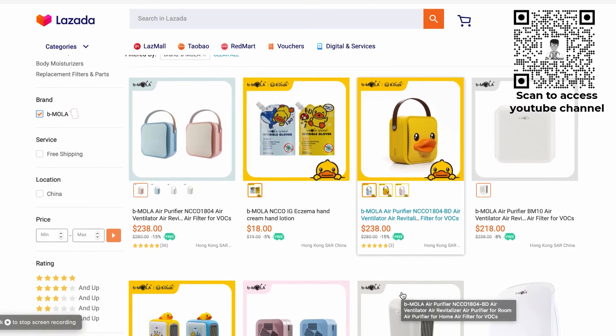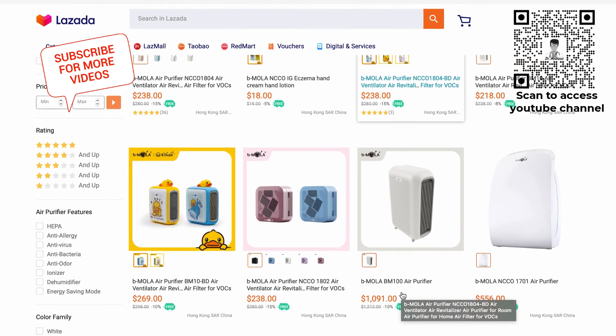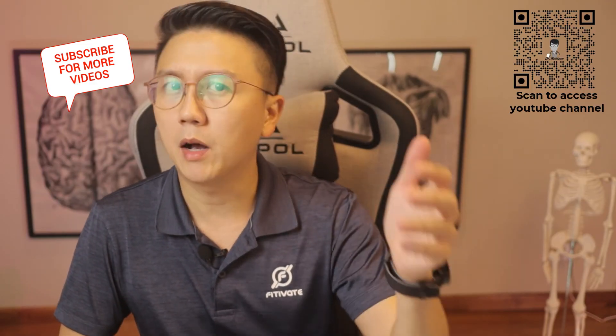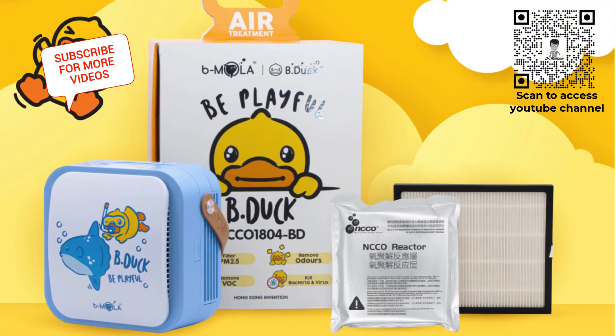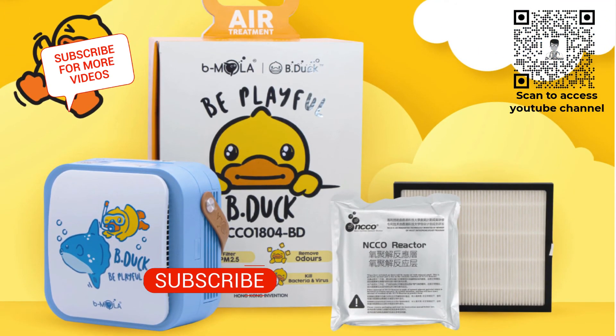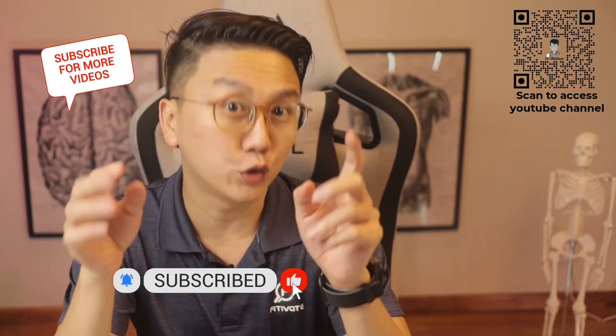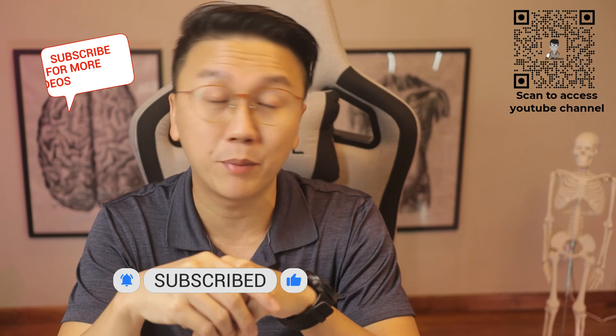If you're looking for an alternative without the carrying handle, BMOLAR has another unit called the BM10. It has the same technology, is very similar in size, and is very portable too. The BMOLAR NCCO1804 and BM10 can be found on Lazada — I've placed a link in the description box below. There's even a very cute series called the B-Duck series. Thanks for watching till the end. Until next time, stay safe, stay healthy, and don't forget to click the subscribe button.